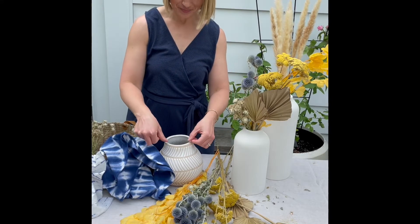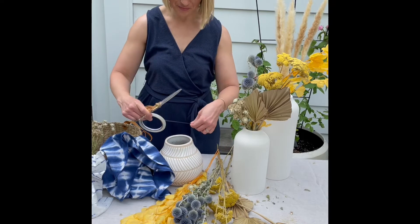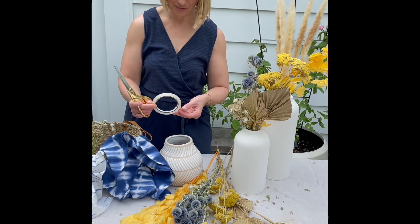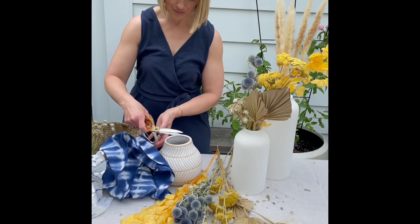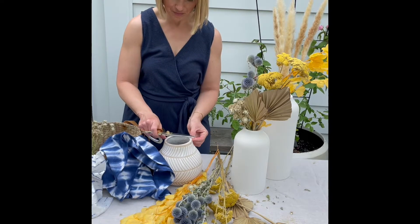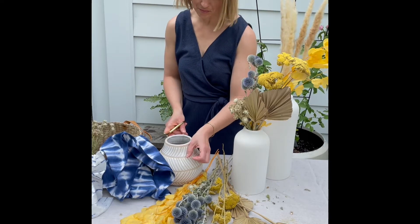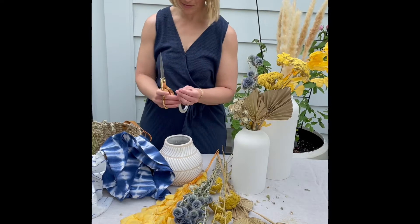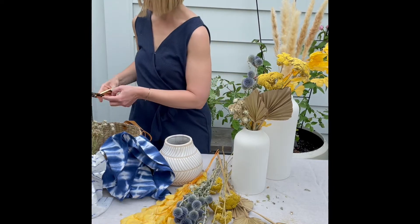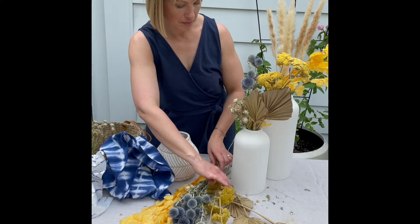Welcome to this video. My name is Sarah and I'm the creator of hostessology.com. Today I want to show you how to create a boho floral arrangement. I'm starting out with a smaller ceramic container and using clear floral tape to create a grid on the opening of the vase. You can find this floral tape online — I'll leave a link in the description box. It doesn't stick well to textured surfaces; it works best on smooth surfaces like glass or smoother ceramic.